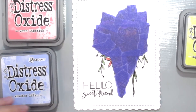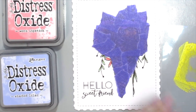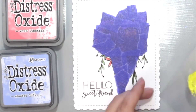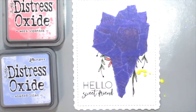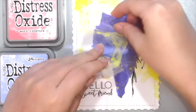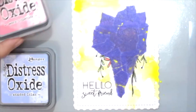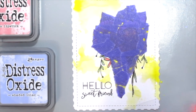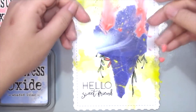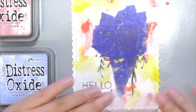Next, I'm grabbing Squeezed Lemonade and just smooshing some onto my transparency, then spritzing some water onto it to smoosh it directly onto my card. You don't need watercolor paper for this — I'm just using plain cardstock. Then I wipe the colors in between and move on to the next color, which is Worn Lipstick, and do the same thing. With this technique you can control the smooshes better rather than spritzing directly onto the card, so you can get the colors exactly where you want.